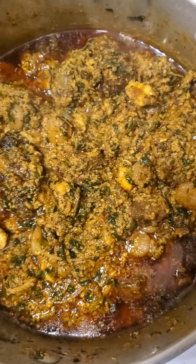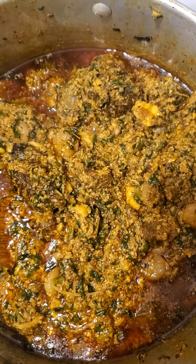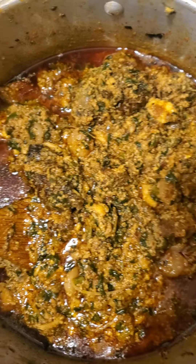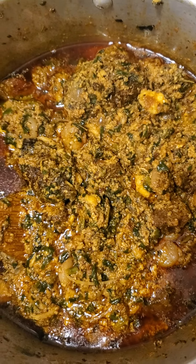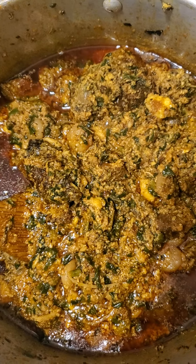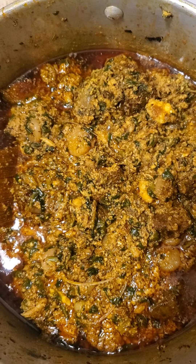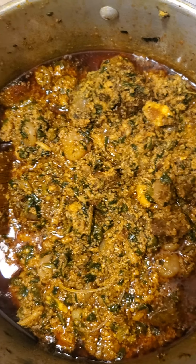You fry your beef, then use the stock from the beef as a base for the soup. You can add your shrimp, your fried meat, and your fried tilapia, and then the egusi. After about 15 minutes, you can add the vegetables of your choice — here it's spinach.